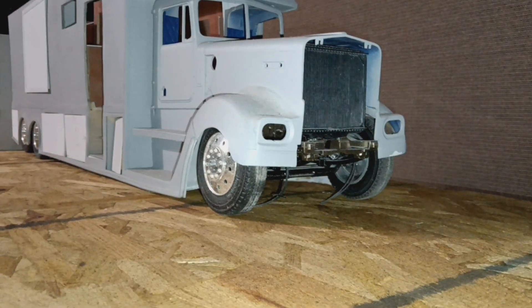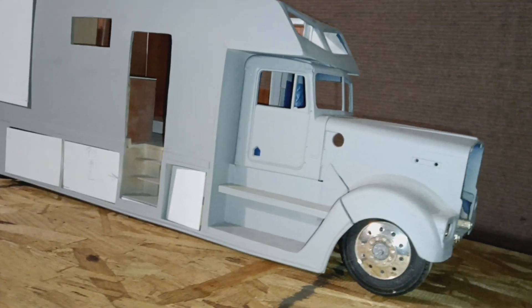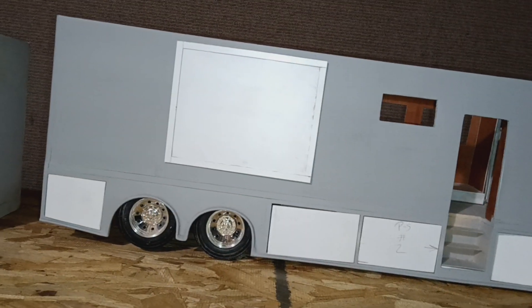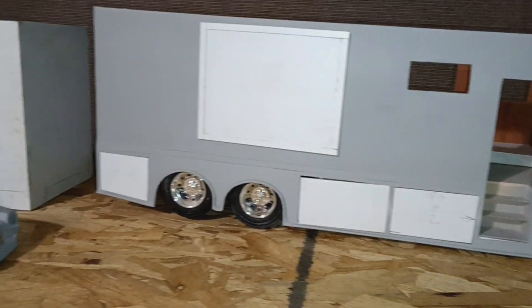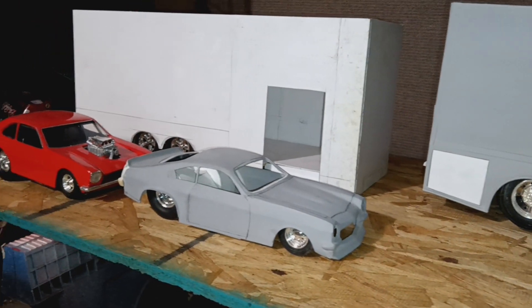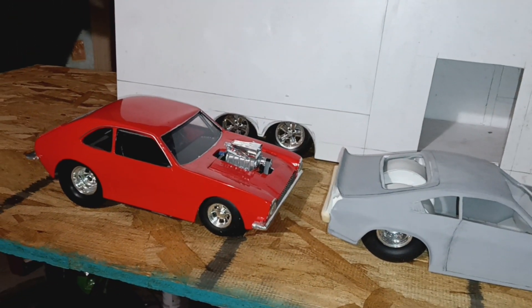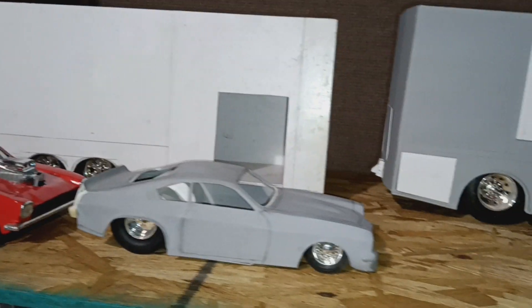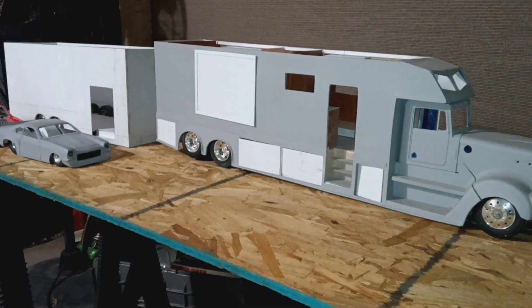Let me pull the curtain up — drumroll! Along with the car hauler. It's just under five feet long. I'm outdoors in the backyard because I don't have any room in the garage.